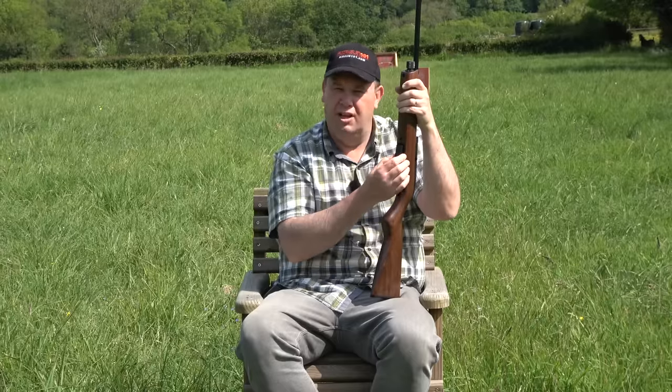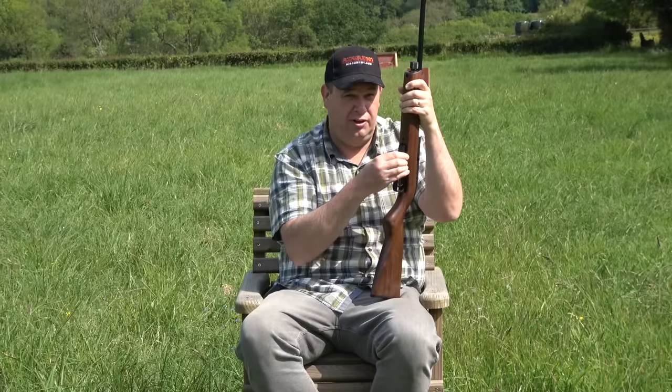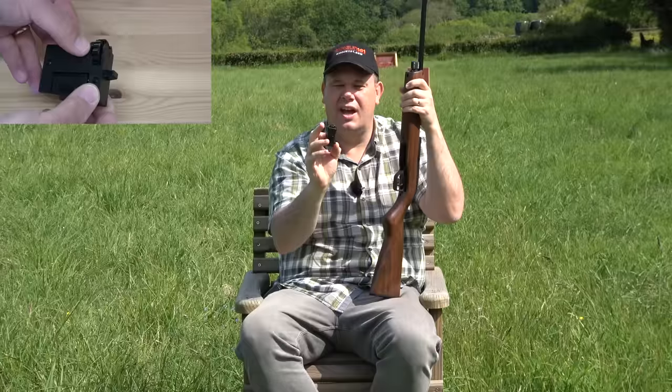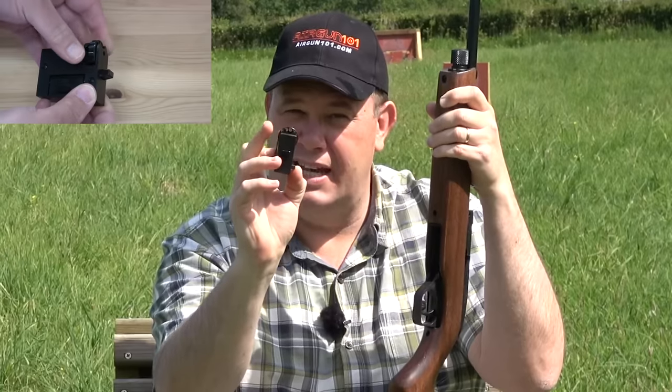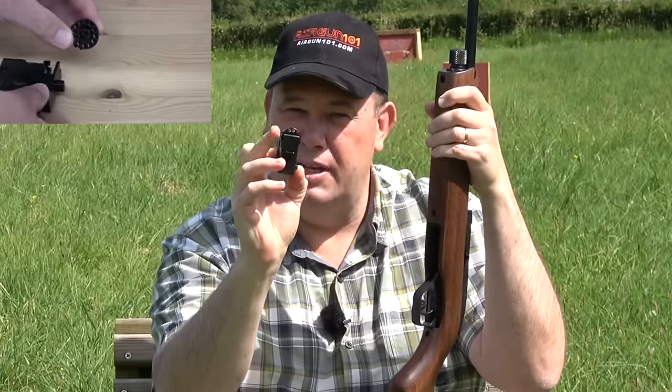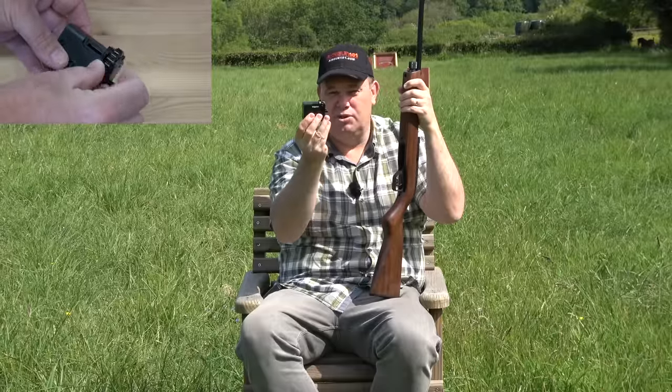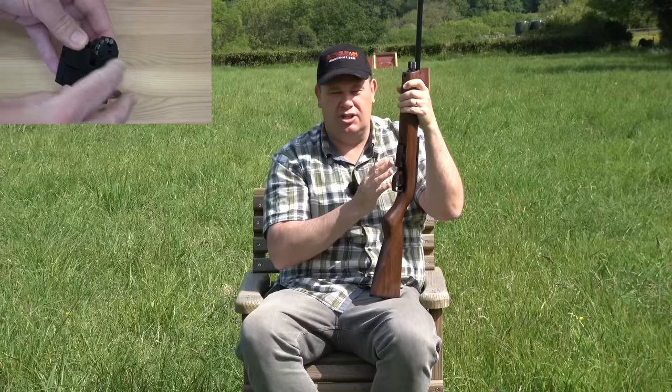To put pellets in the rifle, you remove the fake magazine on the bottom — you pinch there and out it comes. You're then going to go ahead and remove the rotating magazine and put your pellets in. Then you drop it all back together and push the magazine back in just like that.